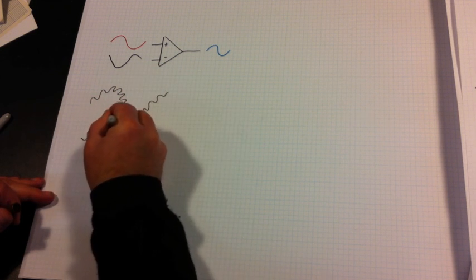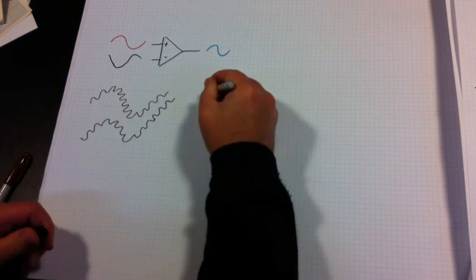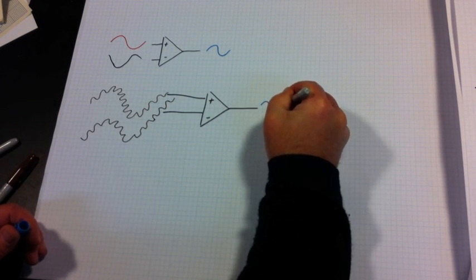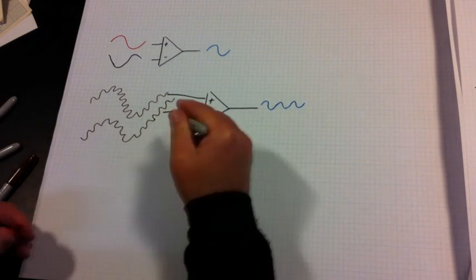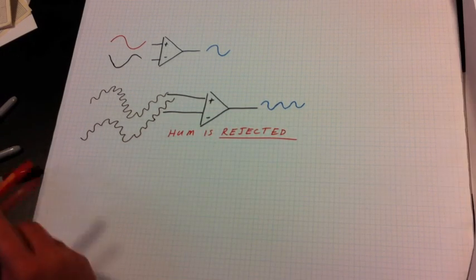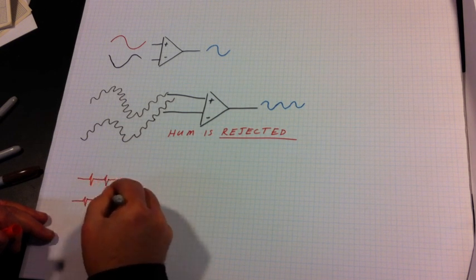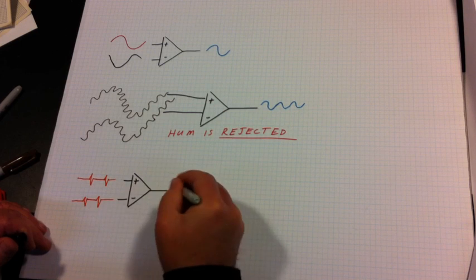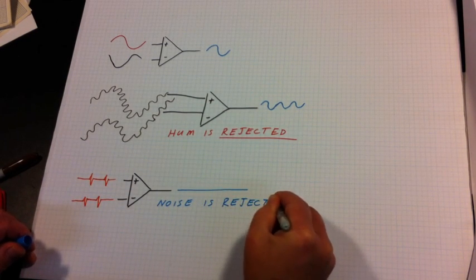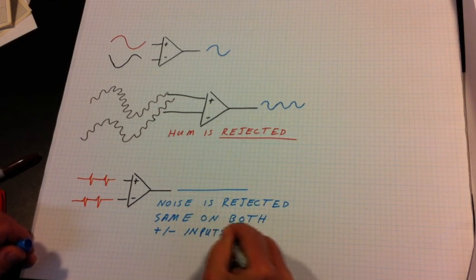When exactly the same input is presented to both the positive and negative inputs, no signal output is produced. So when hum is introduced to a balanced audio line and the audio rides on top, the hum is removed because it is the same on both the positive and negative. But the audio signal is still out of phase between the two inputs and it does produce an audio output. The same is true for noise or any other unwanted signal — if it's the same on both inputs it is rejected and not amplified. Only the difference between the two is what's amplified.